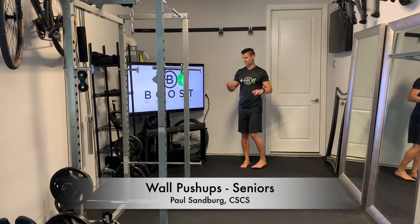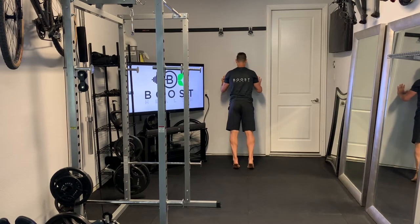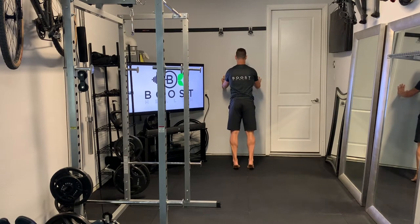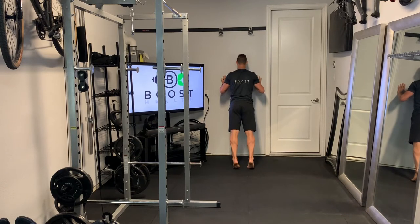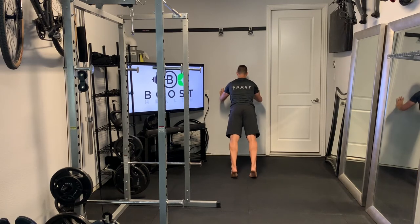These are wall push-ups. Hands are going to be just outside of your shoulders, and we're going to try to lower ourselves down until we make about a 90 degree elbow bend. The great thing about these is you can increase or decrease the intensity based on what you need, based on where you put your feet in reference to the wall.